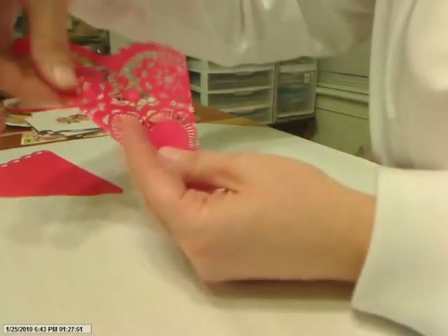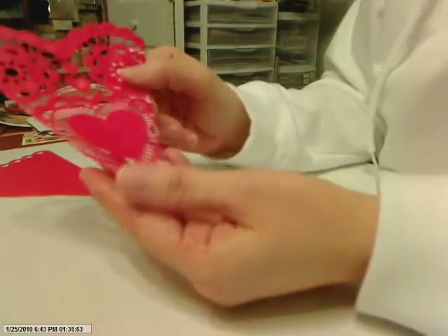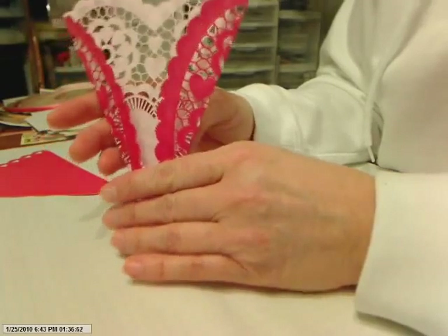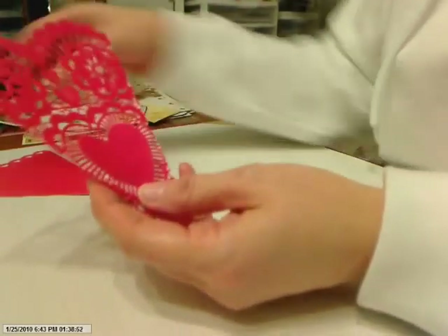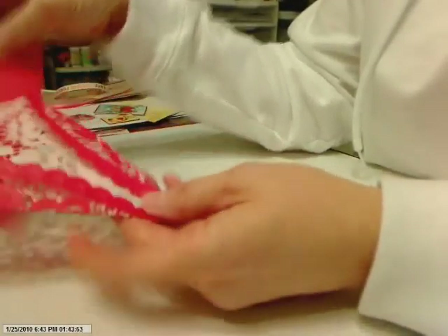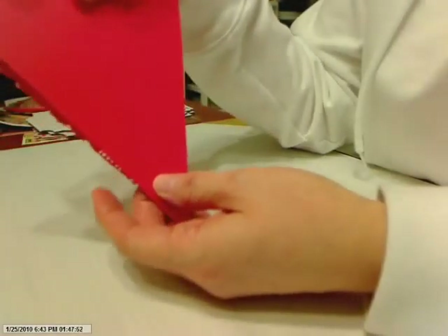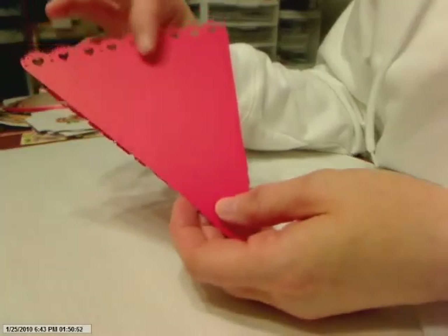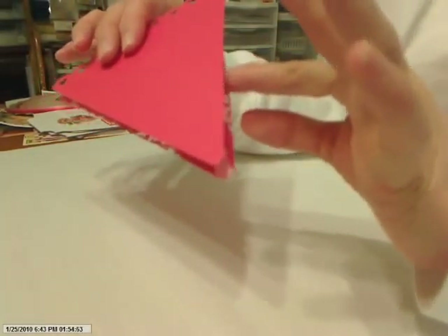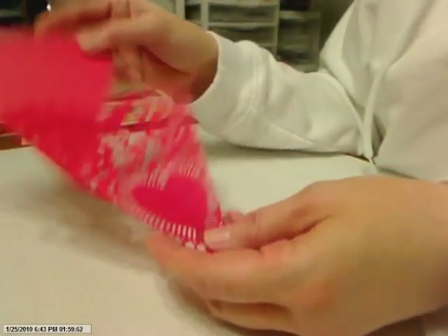I carefully pressed it close with my fingers because you don't want to use your bone folder on the lacy material. On the back, you can take a piece of cardstock that fits and glue it down to make it into a secure pocket — that way you don't have to worry about getting glue through the holes.